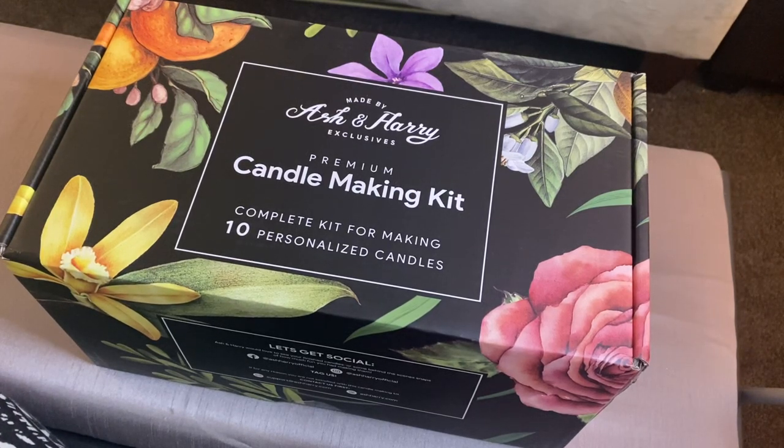Hello everyone and welcome back to my channel. My name is Lachey. We are going to review a candle making kit that I bought off of Amazon, Ash and Harry. This one had really good reviews on Amazon, so I just wanted to do an unboxing. I've already taken it out of the Amazon box, so let's see what you get inside the kit.